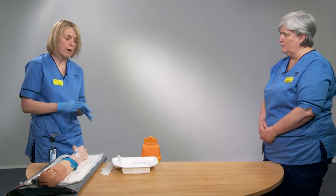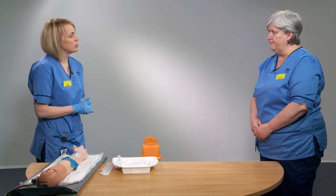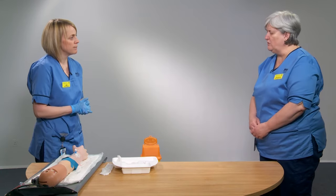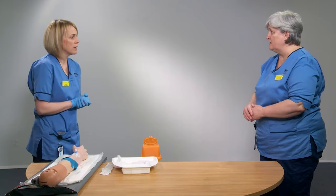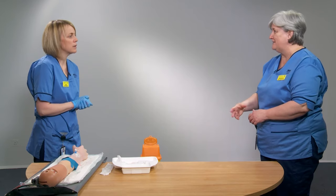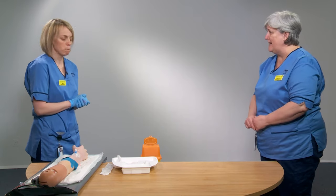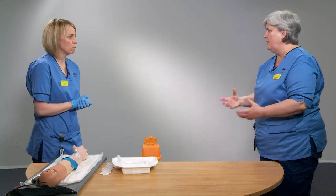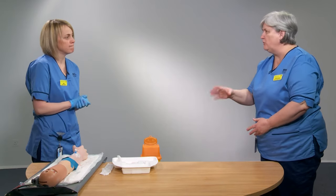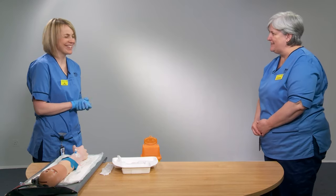Thank you — do you have any questions about that process? No, just a few things that are quite similar to the venipuncture: the 30-degree angle, the lattice pattern for cleaning, and tipping the skin to tension are all the same. But there are a few more points to consider when doing cannulation — the two flashbacks, advancing the cannula off the needle, the priming, and the push-pause flush technique. Thank you very much, Kate.